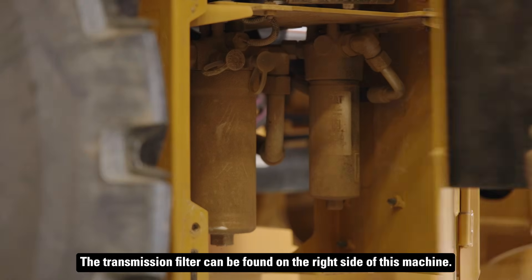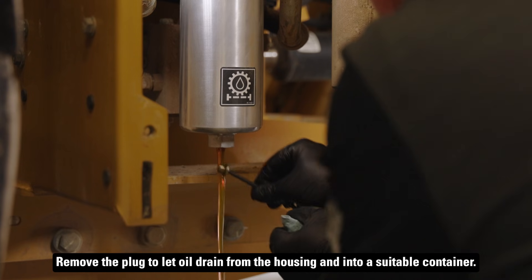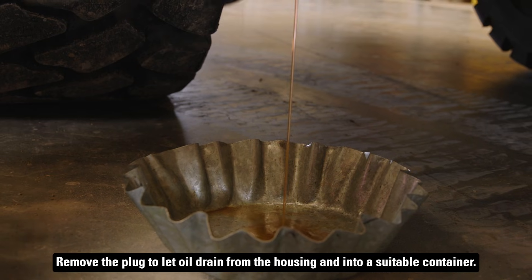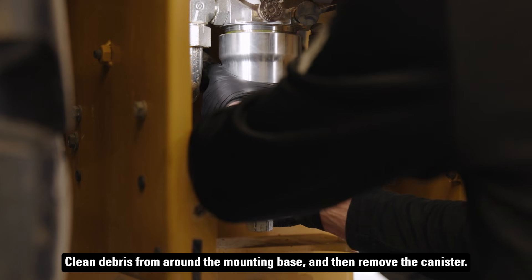The transmission filter can be found on the right side of this machine. Remove the plug to let oil drain from the housing and into a suitable container. Clean debris from around the mounting base and then remove the canister.